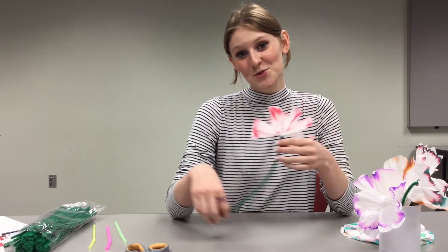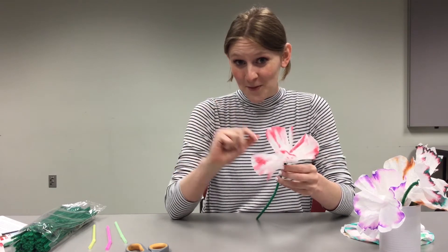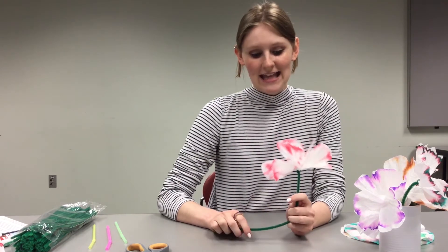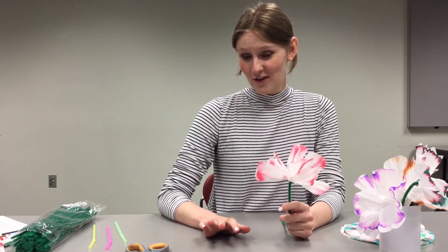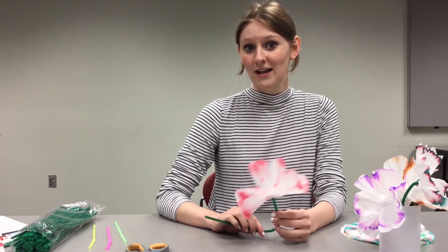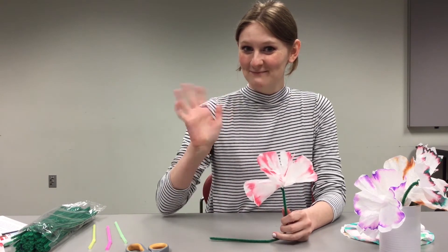Thank you for watching our after-school break. I hope you enjoyed it and I hope you learned a little bit about chromatography or are inspired to try your own experiment at home. This is our last after-school break for the spring, but stay tuned for special May programs. You can find them on our online calendar, or for our summer programs. Bye!